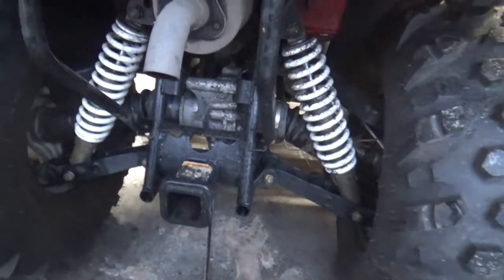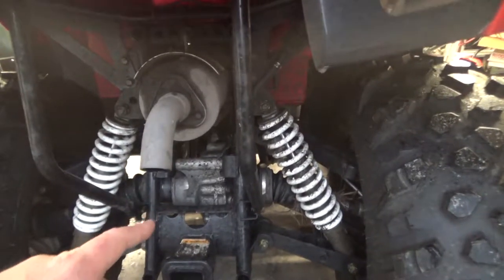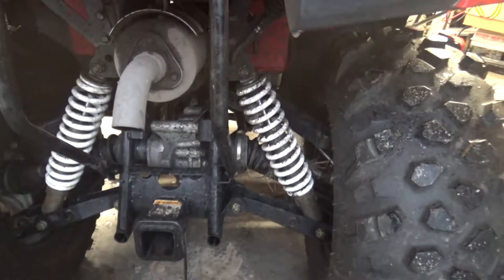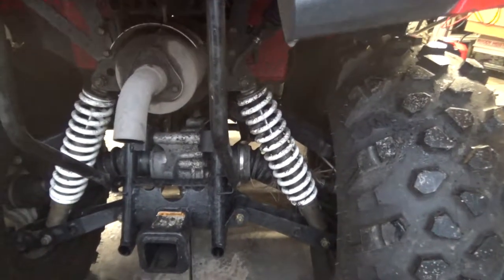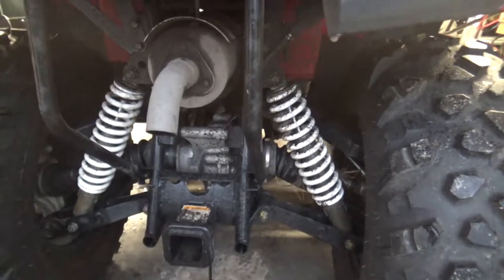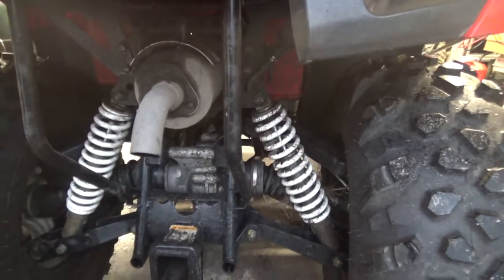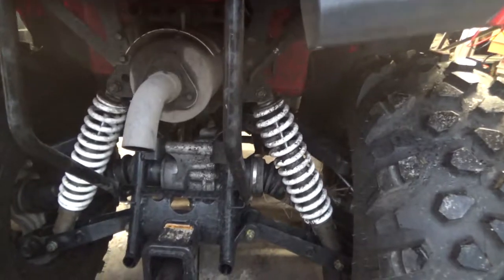Check your fluids. Each rear differential — this pumpkin — has a pressure test plunger so you can make sure it's got fluid. There's a fill port and a drain port. Here's the key: don't take the drain plug out without breaking the fill port loose first — if you can't get the fill port open after draining, you've got a big problem. Break both loose, drain, reinstall the drain plug, then fill until fluid just starts to dribble out of the fill port. That's your rear differential fluid change — simple as that.